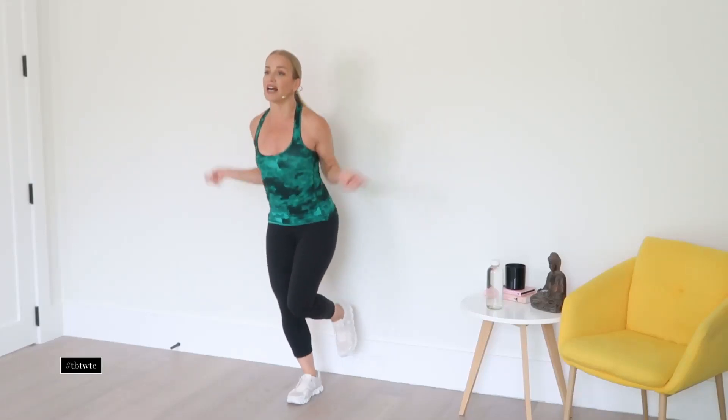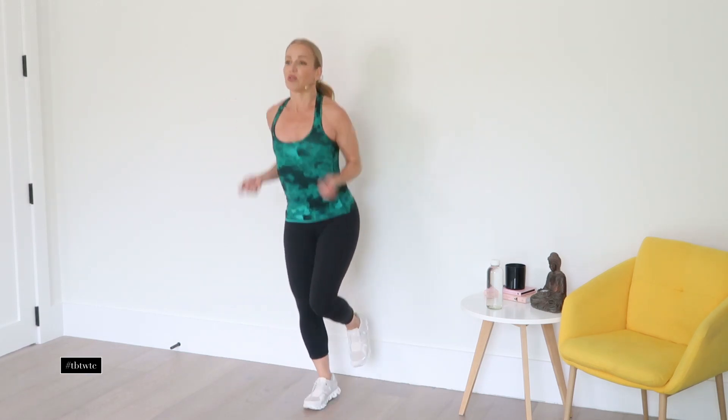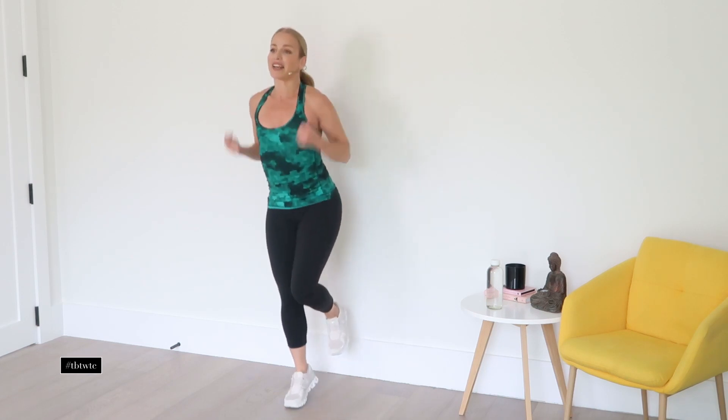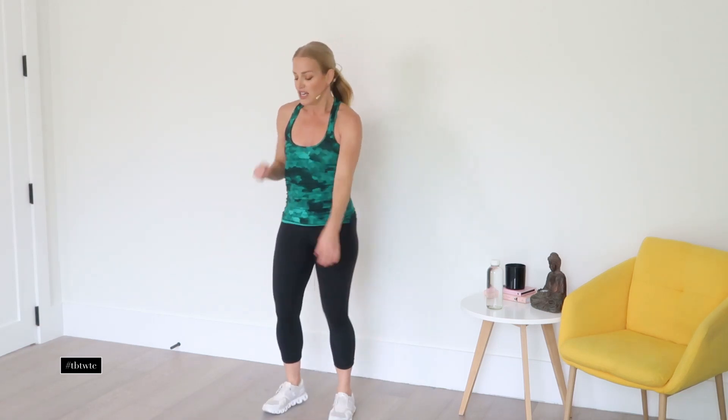Next up, we're going to do a single leg jump rope — pretend jump rope. You can keep it completely no impact by just balancing with a little bounce, or hop it — whatever you choose. These single legs are very functional, because there are times when you need to balance on one leg, especially as we get older. We want to make sure we are strong and balanced on both sides of our body. Let's do the other side — and try not to kick your wall like I just did. Thank goodness for Mr. Clean Magic Erasers!